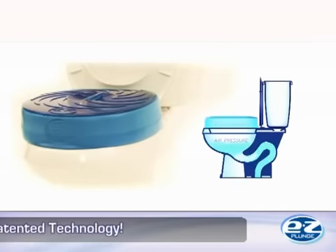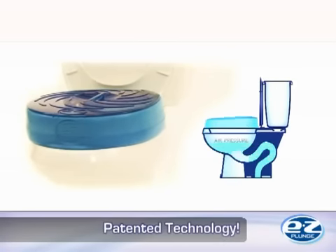Easy Plunge's patented technology allows you to quickly and easily pump air through the water in the toilet bowl and directly target the clog.